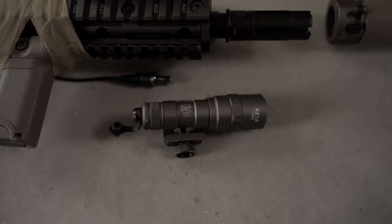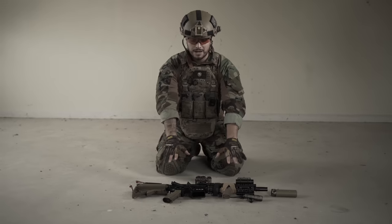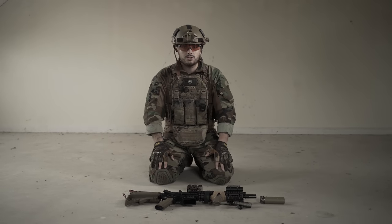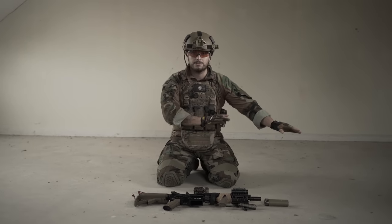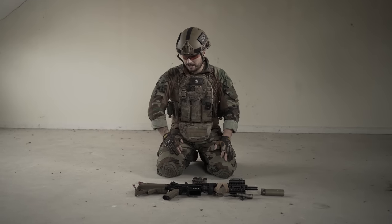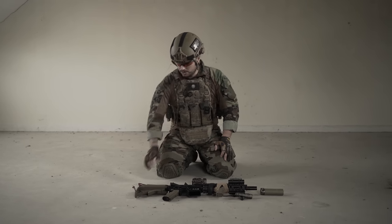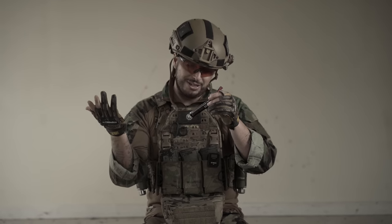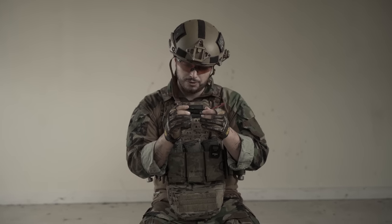Surefire suppressor and a cheap repo Surefire torch, also from AliExpress. If you buy from Phylax it comes with all the attachments — it's a one-stop shop. The battery is a LiPo 7.4V.